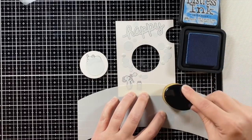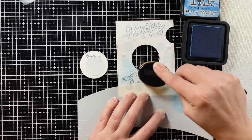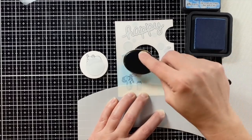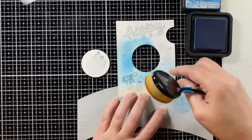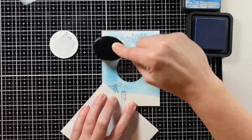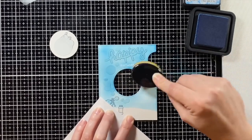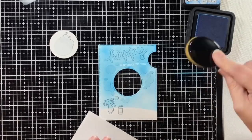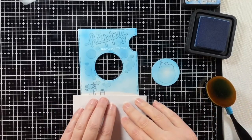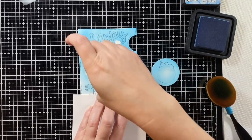This is the slimline simple hillside stencil — it's going to give me a subtle slope to the ground. This is salty ocean distress ink and with a life-changing blending brush I am just going to ink blend all around the card panel. I sped this up quite a bit. Once I have the panel the way I want it I make sure to get the little center as well, and then I'm going to take off the bubble masks — just the bubble ones because I want to ink blend over those as well.